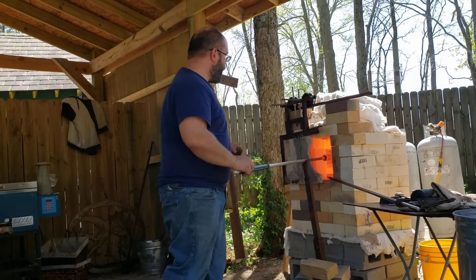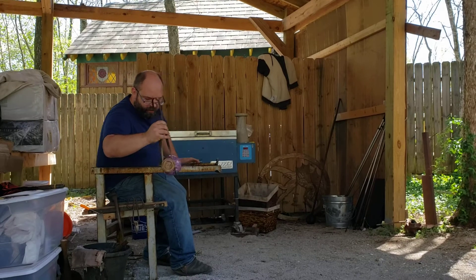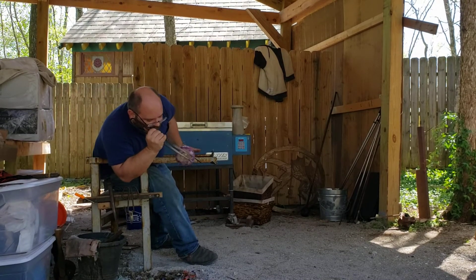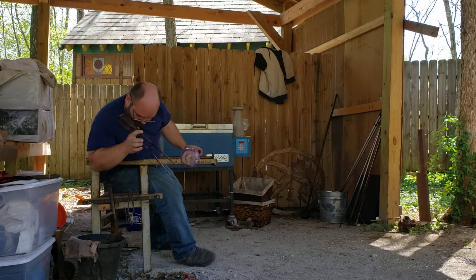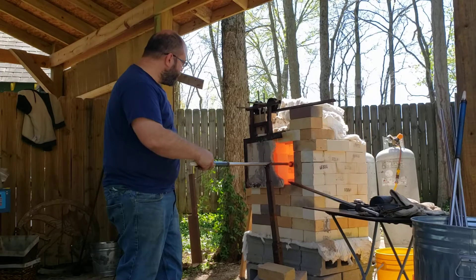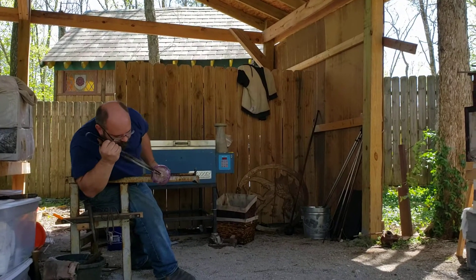Now I'll take a moment to warm that foot back up and start shaping it up with the blades of the jacks. Take just a second to make sure it's centered. That squeaking sound means I forgot to wax my jacks before starting this piece — not ideal. So I'm going to take a moment to wax the jacks and finish up that foot. Alright, foot's nice and flat.